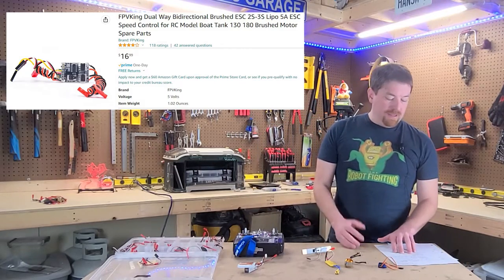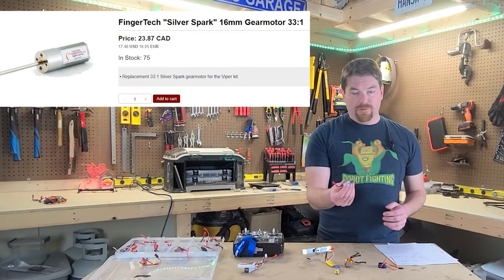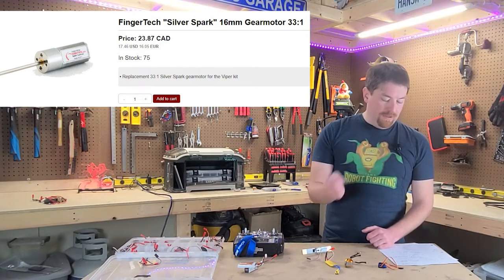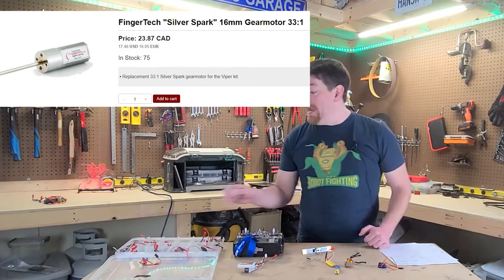I'm running the dual ESCs. Individually they run roughly $17, but you can buy a bulk of four for about $37 — works out to about $9.25 each in bulk. For drive, I'm running FingerTech Silver Spark motors — two of those at $17.46 each American, so $34.92 for the pair.